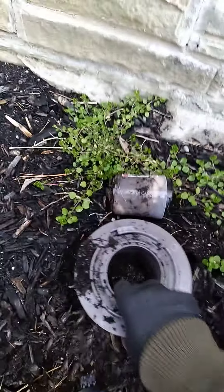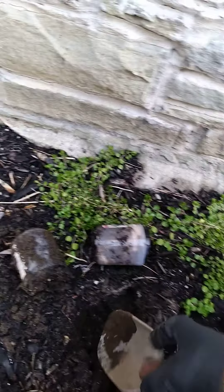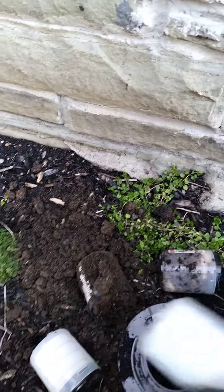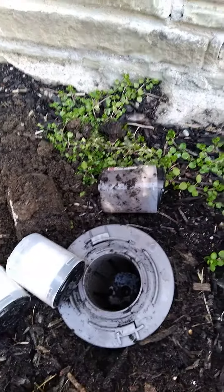We have a second one on the bottom that we have to remove as well. You can see those two are already eaten — that means termites are already present. We clean them out and then put them back, replacing both of those baits.